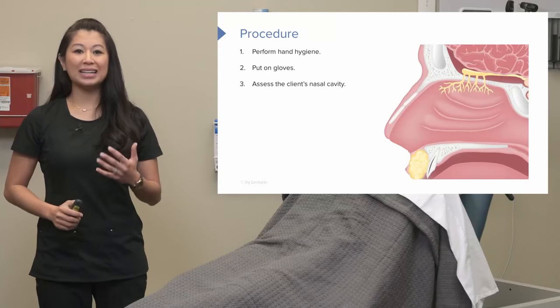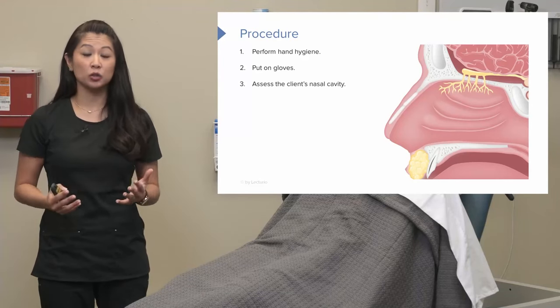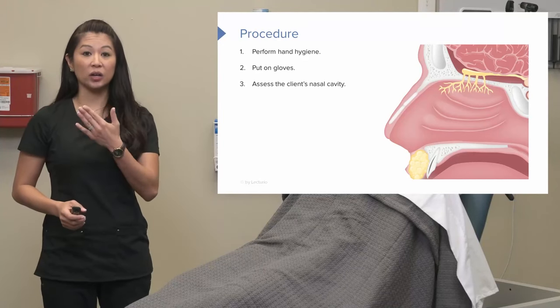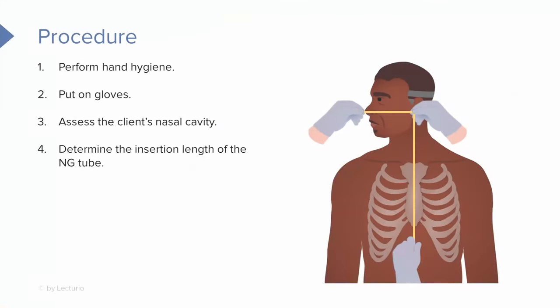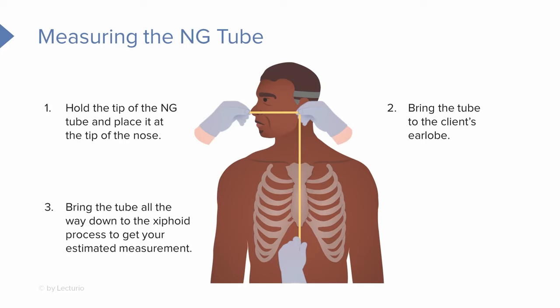It's really important to assess the client's nasal cavity, because maybe your patient has some facial trauma or a deviated septum. We want to look at each nare to see which one is best to attempt insertion. Then we've got to determine the insertion length: take the tip of the nasogastric tube to the tip of the patient's nose, stretch it across to their earlobe, and then all the way down to their xiphoid process. I usually go a few centimeters past the xiphoid process for safety.